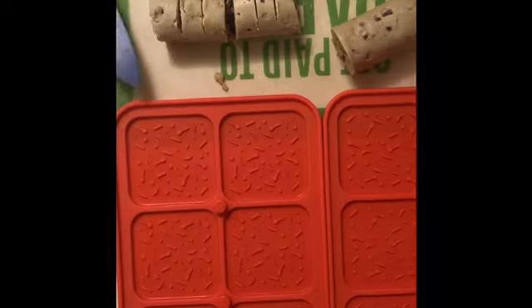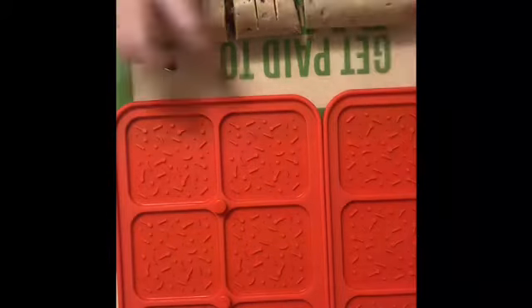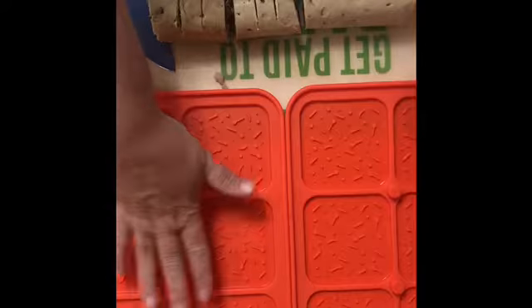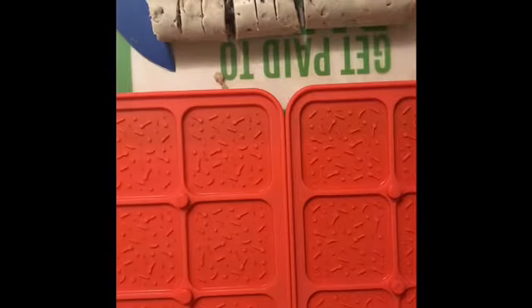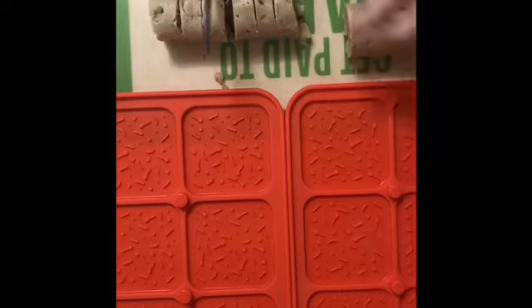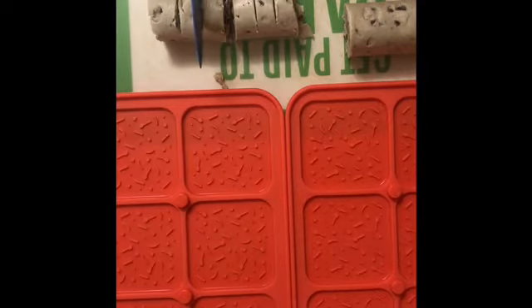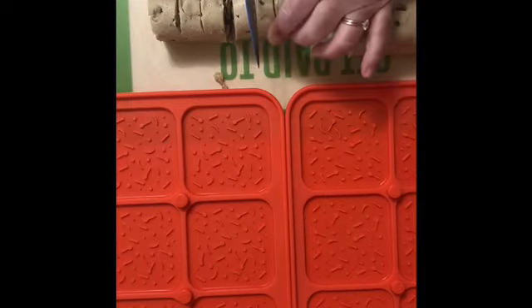With the chocolate chip cookie dough roll, we need 12 cookie sides - six for one side, six for the other - so we're really making six sandwiches. To measure this out, you half your cookie dough, one for this one for that, then I need three on each half, so half again and just mark it - boom, boom, boom - for the three pieces.